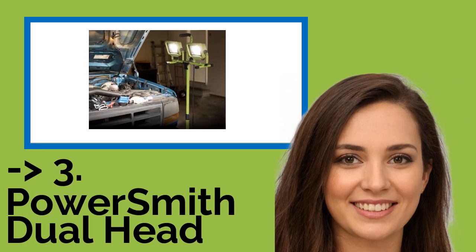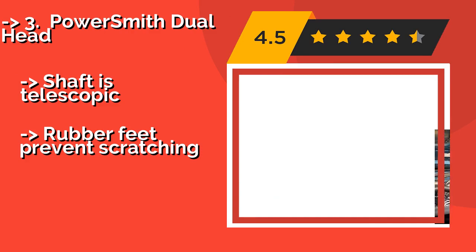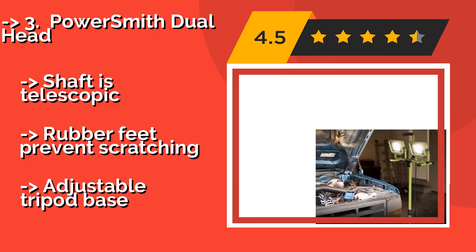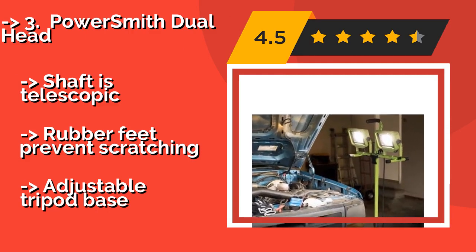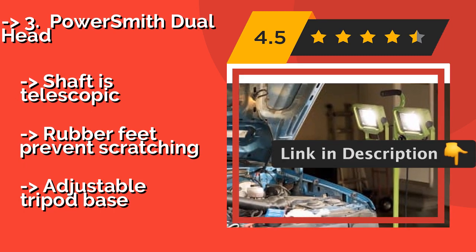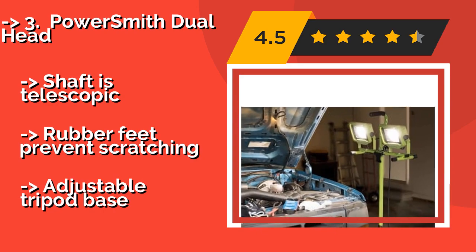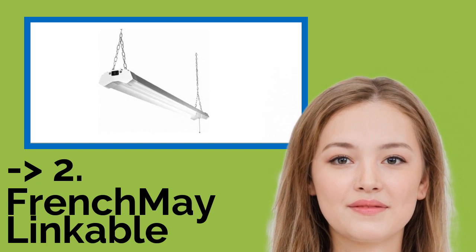Number 3: The PowerSmith Dual Head, approximately $100, is ideal for home projects, lightroom painting, and renovation jobs. Two bright lamps sit atop a weather-resistant metal stand equipped with a quick-release detachment mechanism, so you can remove the lights to use on their own. The shaft is telescopic, rubber feet prevent scratching, and it features an adjustable tripod base.